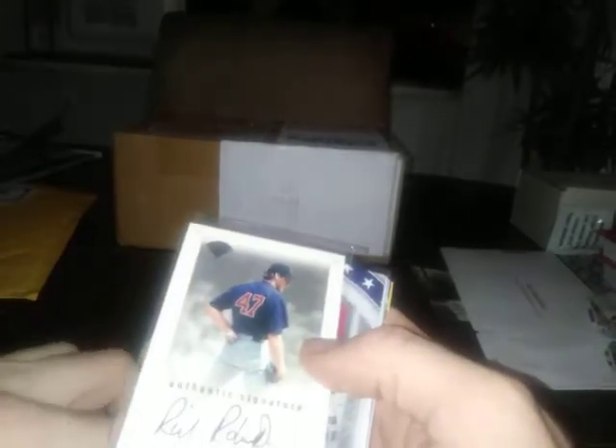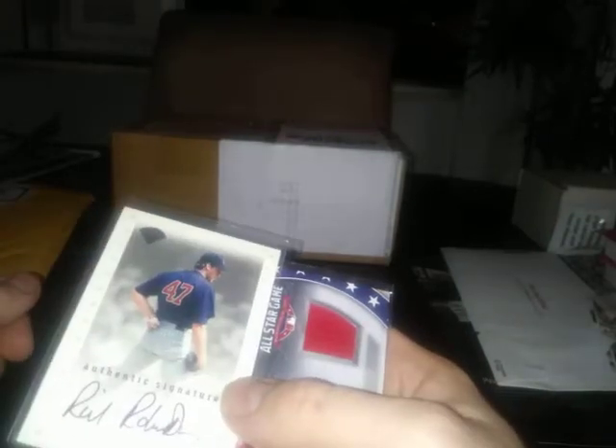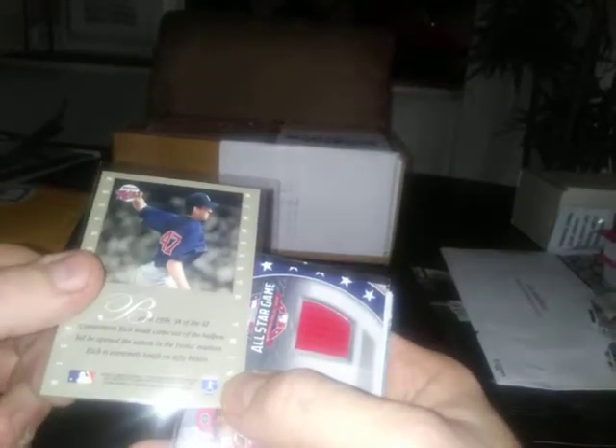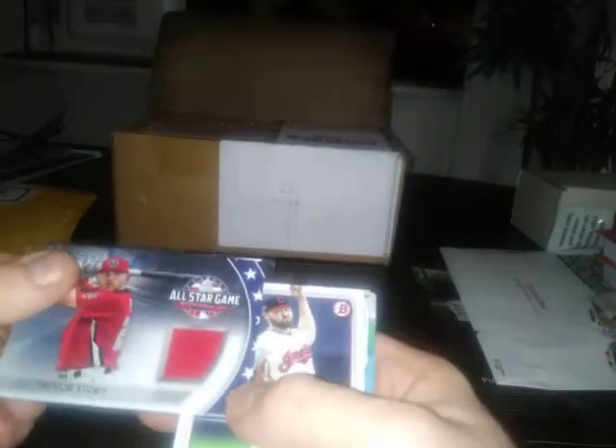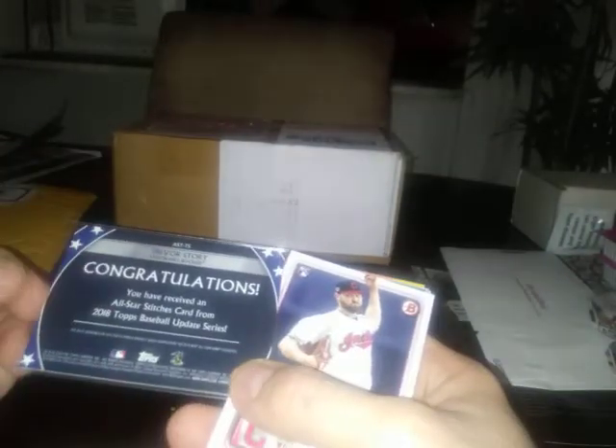There's an autograph card - this is Rich Robertson, from I believe 97 Leaf, or maybe a 97 product printed in 96. And a nice Trevor Story game-used card - I guess that's his All-Star game jersey maybe, because normally Trevor would have purple, black, or white since he's one of the Rockies. He's one of the good players on the Rockies. Pretty nice Trevor Story.